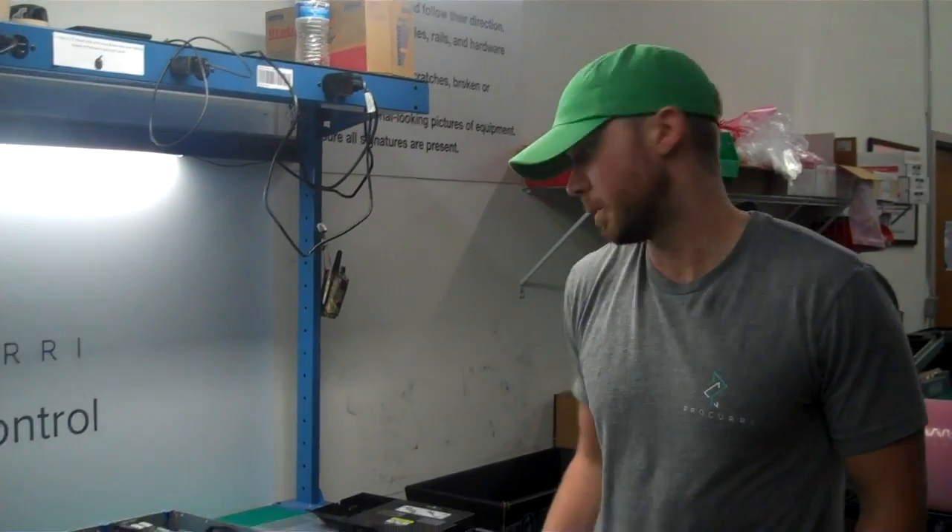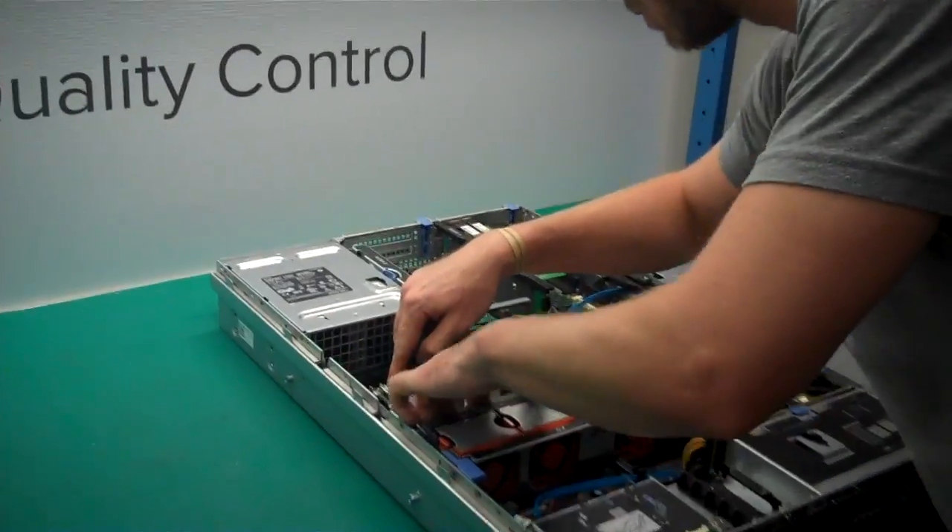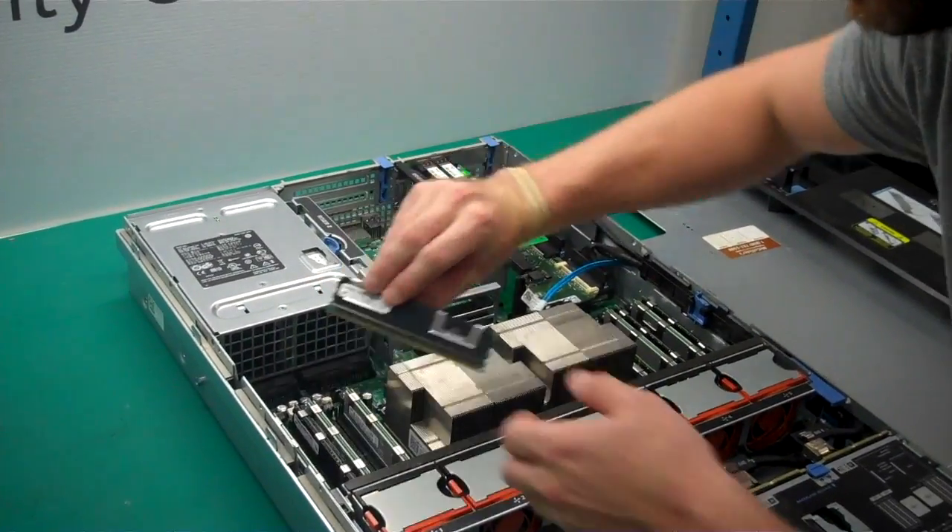Next, we're going to go ahead and take out the memory. As you can see, it has two prongs that keep it in, so we're going to go ahead and pop it out.